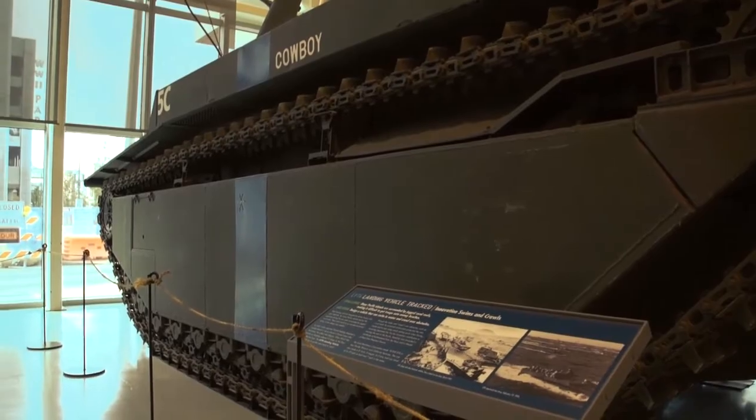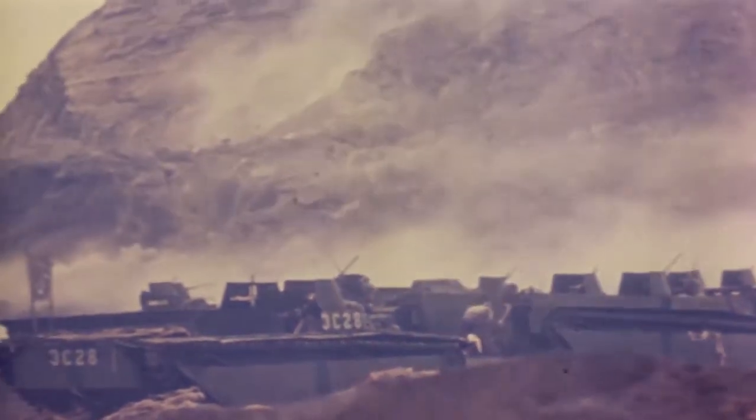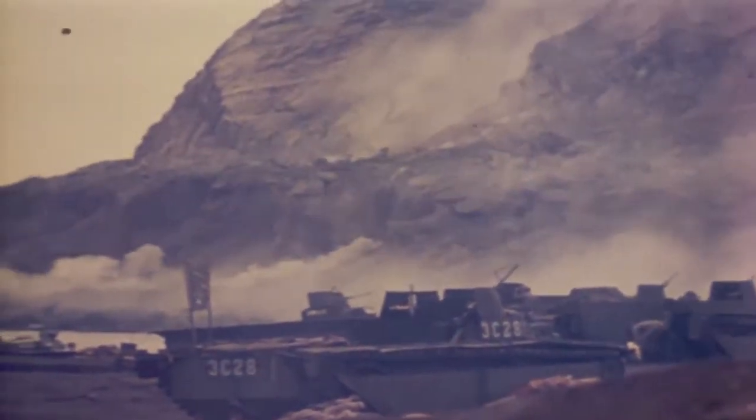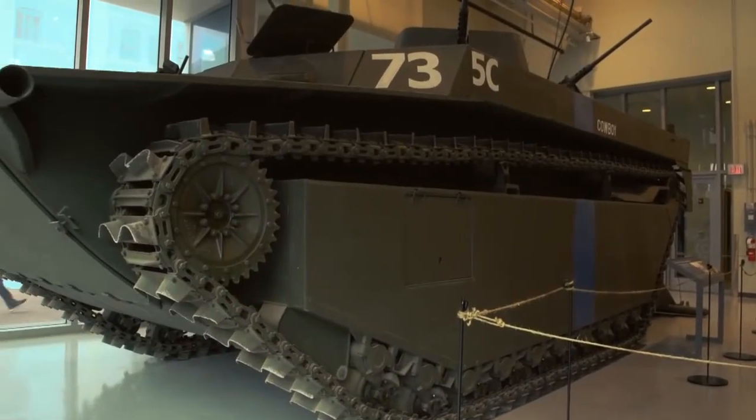He called it the Alligator, and the military version was often given that nickname. It was modified for military use and made by the Food Machinery Corporation, who made agriculture equipment before the war. About 8,500 of this model were made.